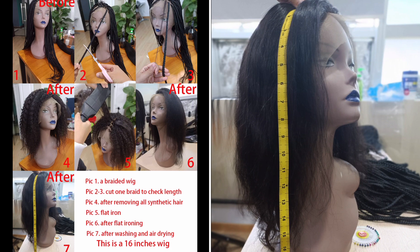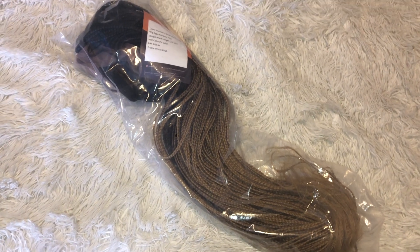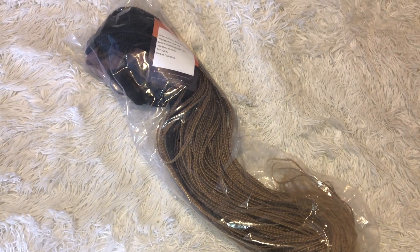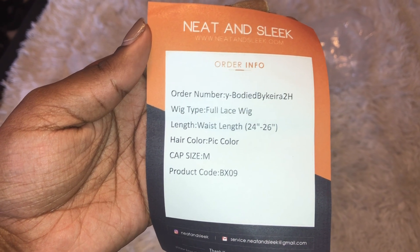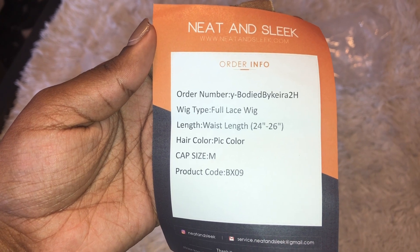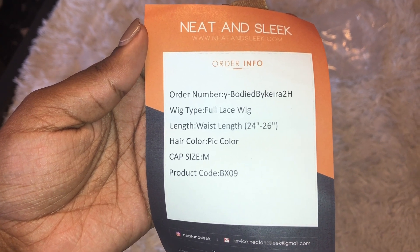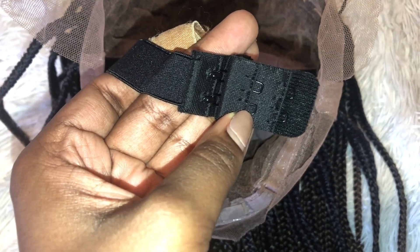Their wigs are usually a full lace wig. The wig came in a long clear plastic baggie and they also inserted a paper with your order information — the name of the wig, that it's a full lace wig, waist length which is 24 to 26 inches, the hair color matching the picture, and the size I have is medium. On the inside of the wig you get two combs at the top by the crown area, another comb at the nape area with adjustable straps, and they also inserted an elastic band so you can get an extra secure fit. You can also adjust the settings on the elastic band so it's not too tight on your head.